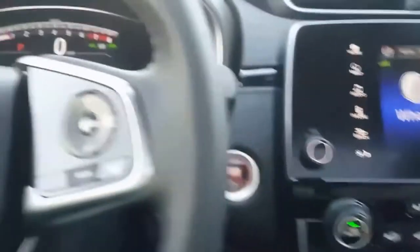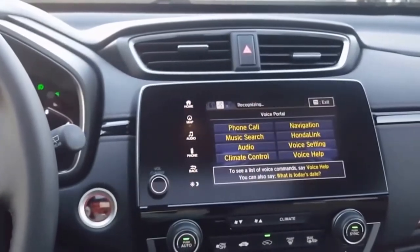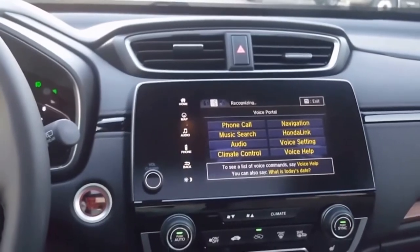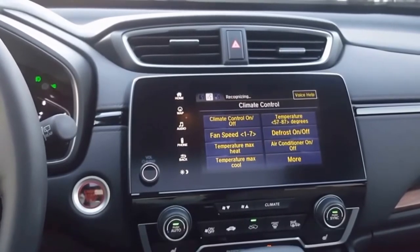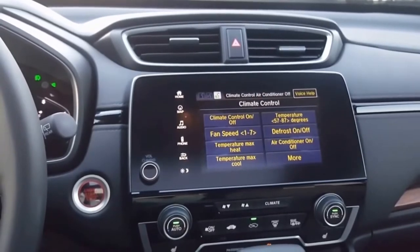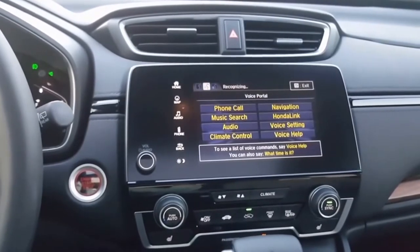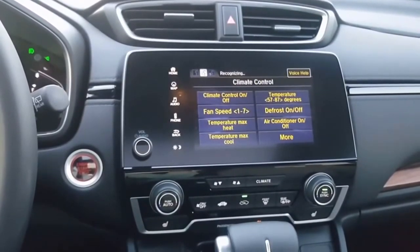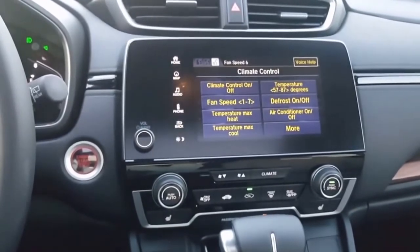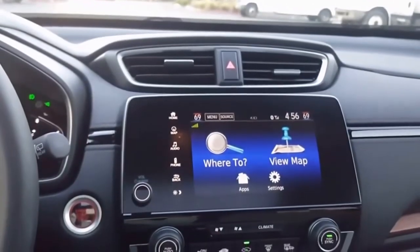Another cool thing you can actually do on this one — I'm going to show you this. The voice prompt can be used for climate control. After the beep, say a climate control command. 'Air conditioner on.' 'Climate control — air conditioner off.' You can also say 'Fan speed six' and notice it kick on. Super cool there.